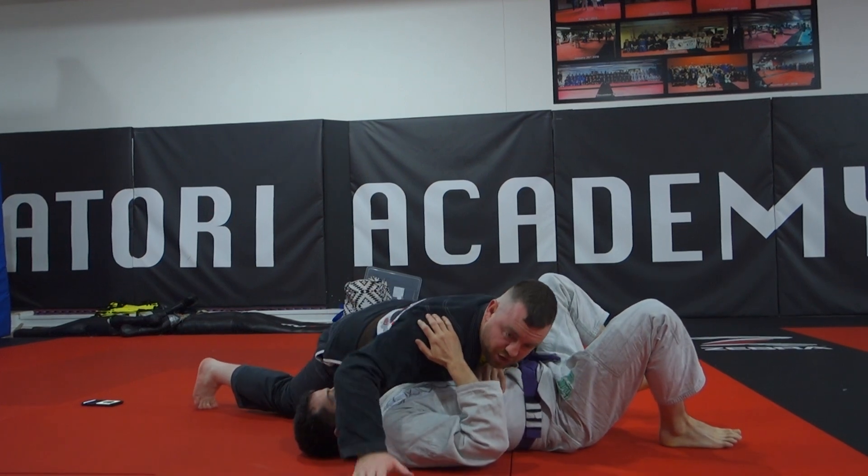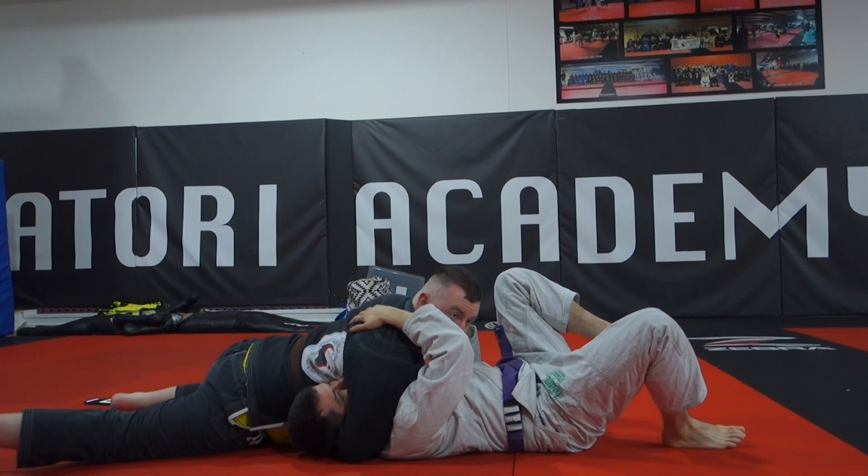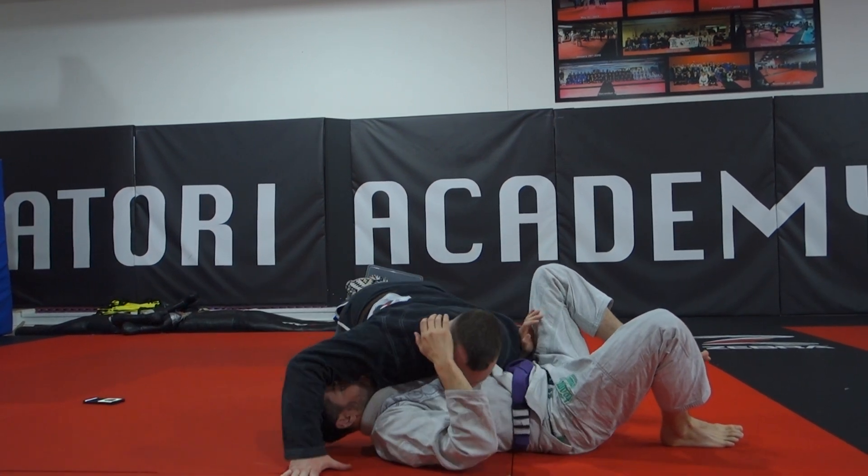Another one: if his head comes off the ground — better in no-gi but still works in the gi — if his head comes up, just wrap him in and come down for your north-south choke, one-handed, or else joining the hands and going for it.